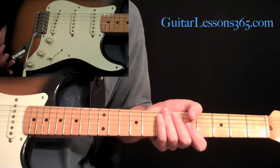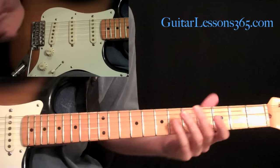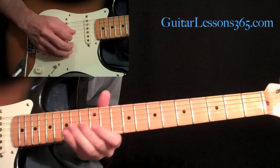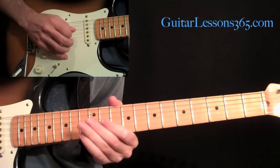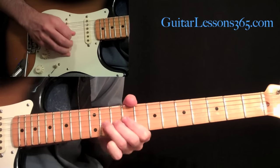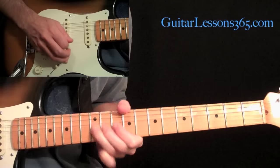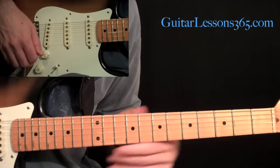Now we have the first solo in the song, which is like a little intro solo. This is going to be on the neck pickup. It's going to sound like this. Very classic solo — everybody knows that one. So let's get into it.